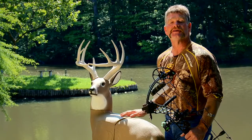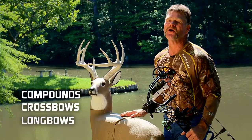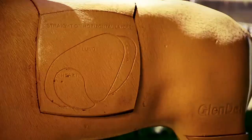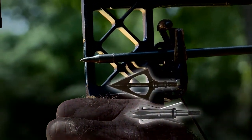The Pre-Rut is meant for the equipment you use. Compounds, crossbows, and longbows are all meant for the Pre-Rut. Don't be afraid to shoot your favorite style of arrow on the Pre-Rut either. This target is capable of stopping field tips, fixed blades, and even expandables.